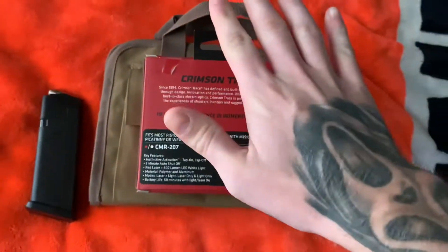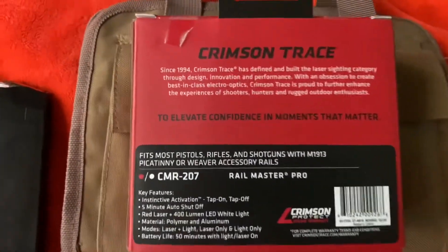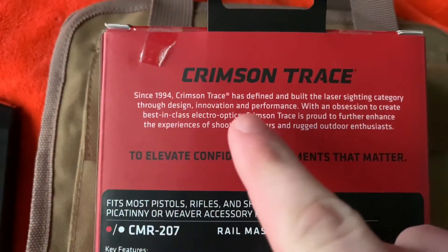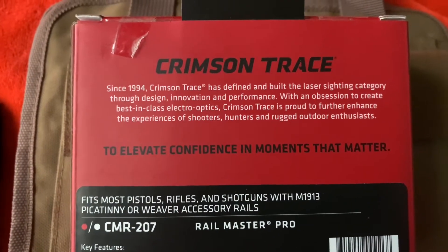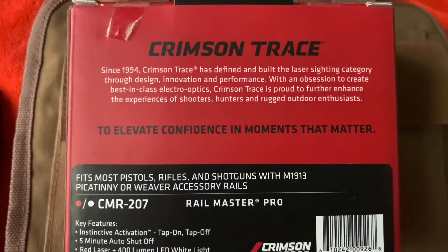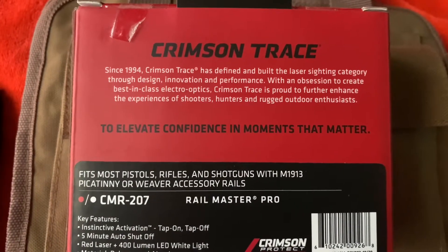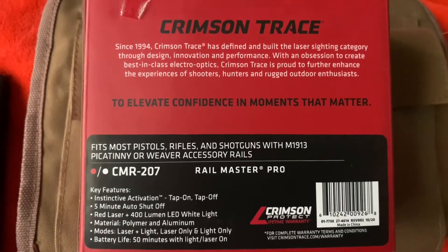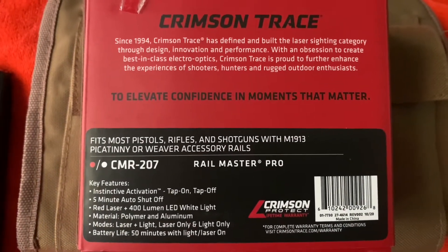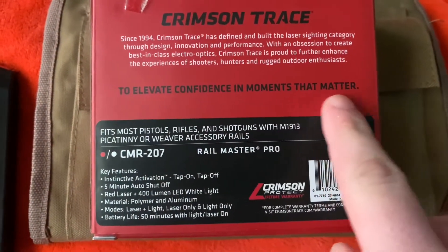I already have it installed on my Glock Gen 4. Since 1994, Crimson Trace has defended and built the laser sighting category through design, innovation, and performance, with an observation to create the best-in-class electro-optics. Crimson Trace is proud to further enhance the experiences of shooters, hunters, and rugged outdoor enthusiasts to elevate confidence in moments that matter.